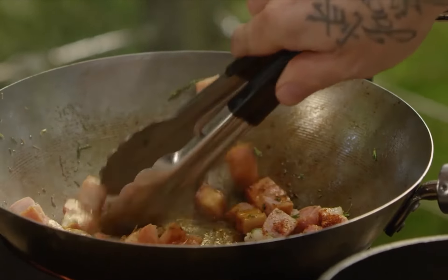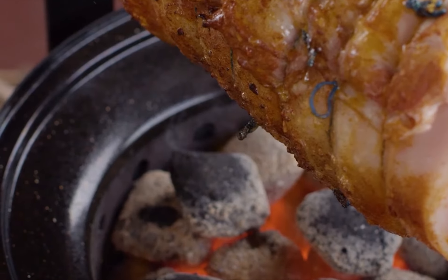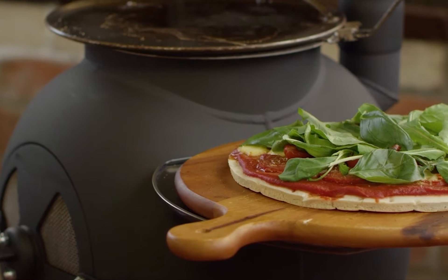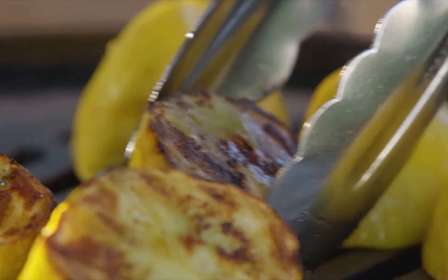With the Oz Pig burning nicely you're ready to start cooking, and there's virtually nothing you can't prepare on your Oz Pig. I use it to char grill and barbecue, to spit roast meats, slow-cooked casseroles, stir-fry Asian inspired dishes, baked delicious bread and even cooked pizzas. Half the fun is just experimenting and enjoying the process.